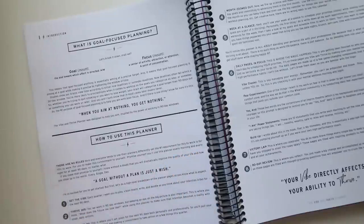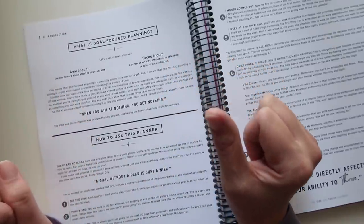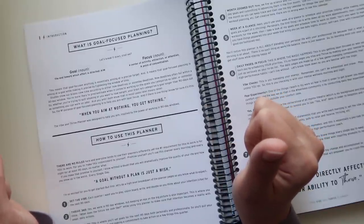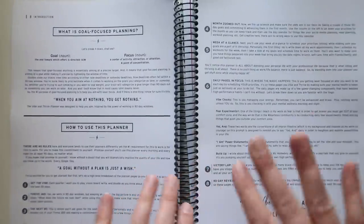Her process is goal-focused planning. She breaks it down with definitions: goal — 'the end towards which effort is directed'; focus — 'a center of activity, attraction or attention, a point of concentration.' She says goal-focused planning is aiming at a goal while making it precise by tightening the window of time. This gives you the whole process to get through the entire planner.